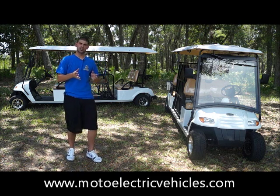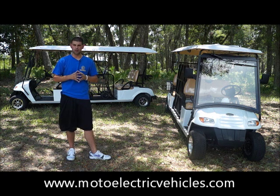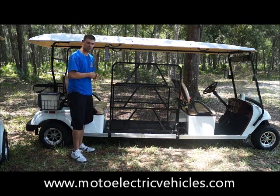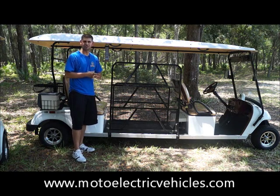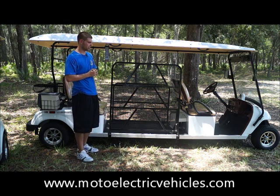After this review you're going to get a good look at these vehicles and we're going to take them for a test drive. If you have any questions, please contact us at 247-1818 or visit us at MotoElectricVehicles.com. We are now at the street legal four-passenger wheelchair golf cart and we want to go over a few features that separate it from the non-street legal version.